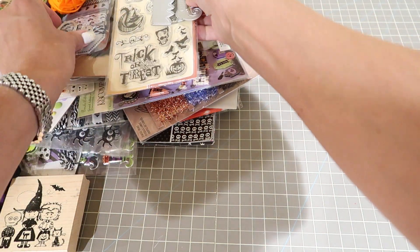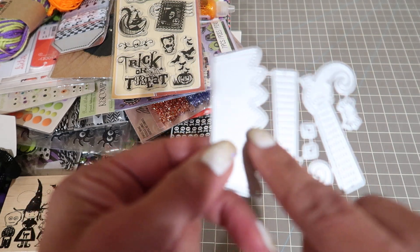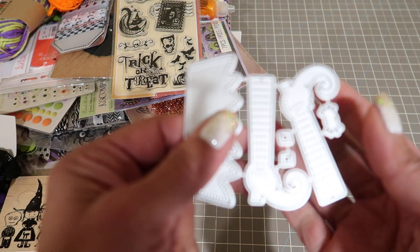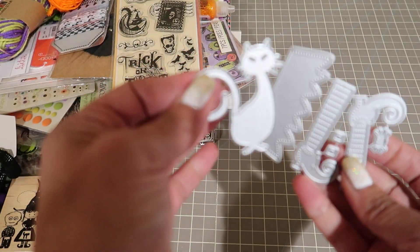Then you're going to get this little witch boots and her skirt. And then you can put the buckle on the boots and the little spider. And then you're going to get this little cat.